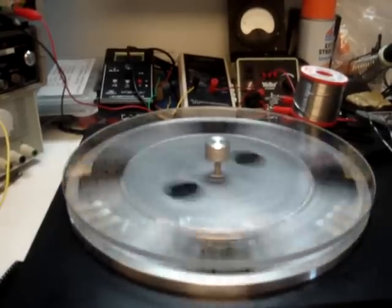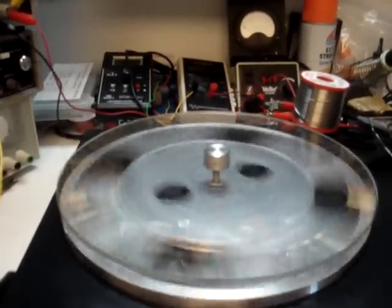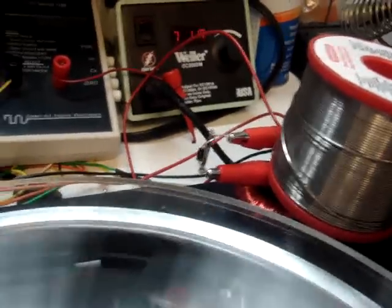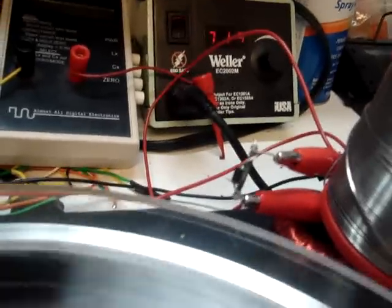So just for the heck of it this morning, from what I've seen JLN and Aussie do, I decided to put my old underneath — that thing is a little over five Henry coil — and a tiny little reed relay with a diode across it.